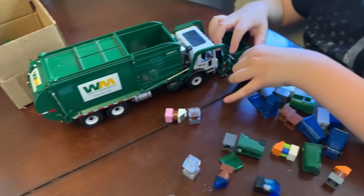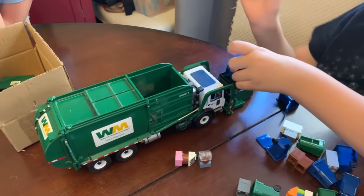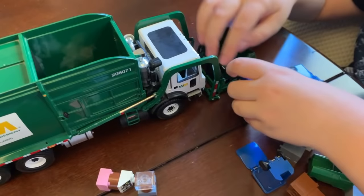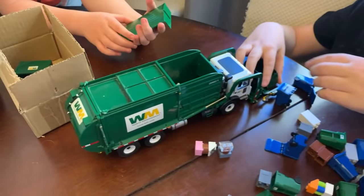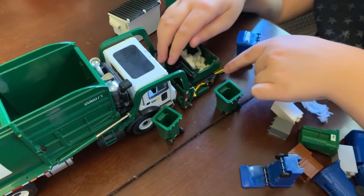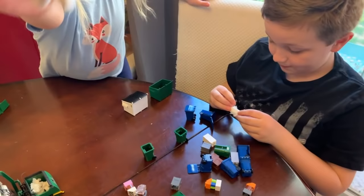Is this a bulk trash truck? It's a front end loader. So before, they would just pick up the whole dumpster, and now you've changed the truck so that it can pick up individual bins — but it's still the dumpster, right? Yeah. So it's like a transformable truck. Roman, this is really cool. Are you happy with your purchase? I hope I made a good life choice. I think you did — it's really awesome.